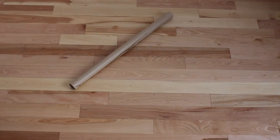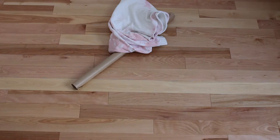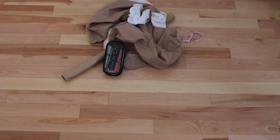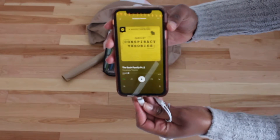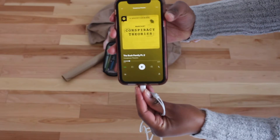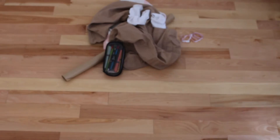For this project, I needed tracing paper to trace the patterns and base myself off of existing clothing. I also needed some measuring tape and a few pencils to trace the patterns with. Since I knew this was going to be an extremely long process, I decided to equip myself with a podcast — today I'm listening to conspiracy theories about the Blush family. It's pretty interesting, so I recommend it.